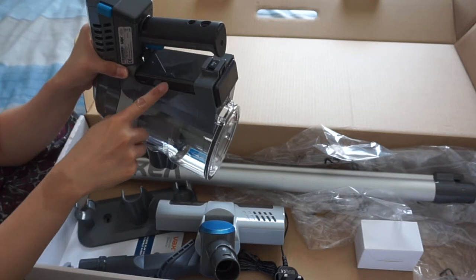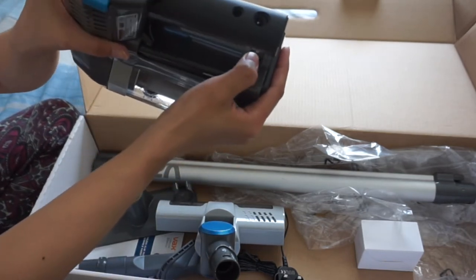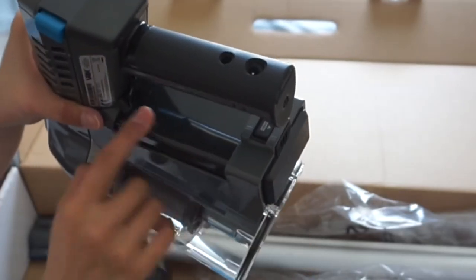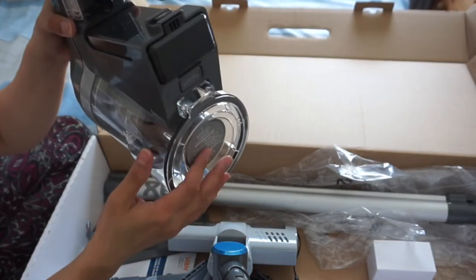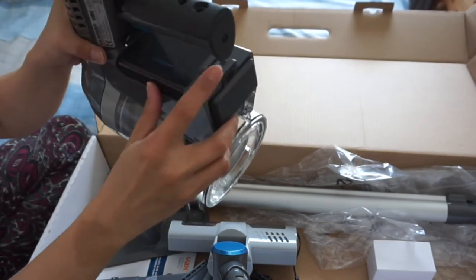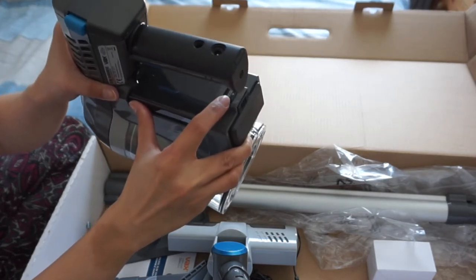So you just place it there, and if you wanna take it out, you just press that release button. There's a release button for the battery — I think if you wanna do any maintenance or even emptying this vacuum cleaner, you have to remove the battery. So you remove it by pressing that release button there.